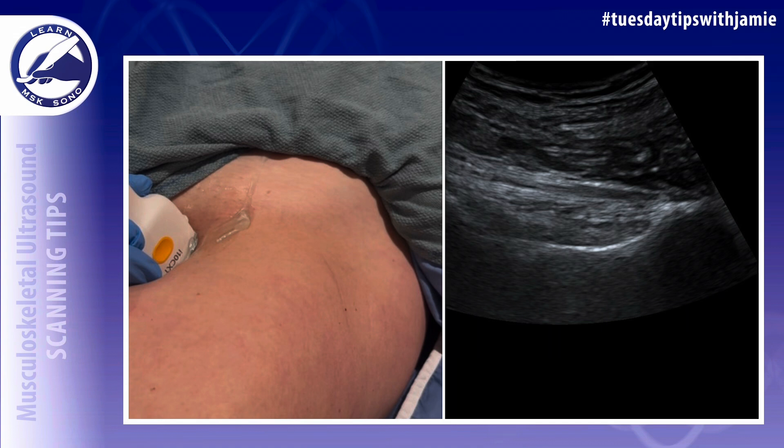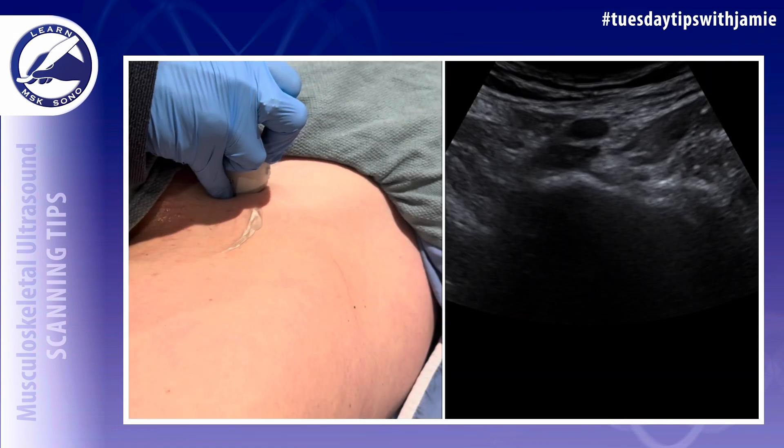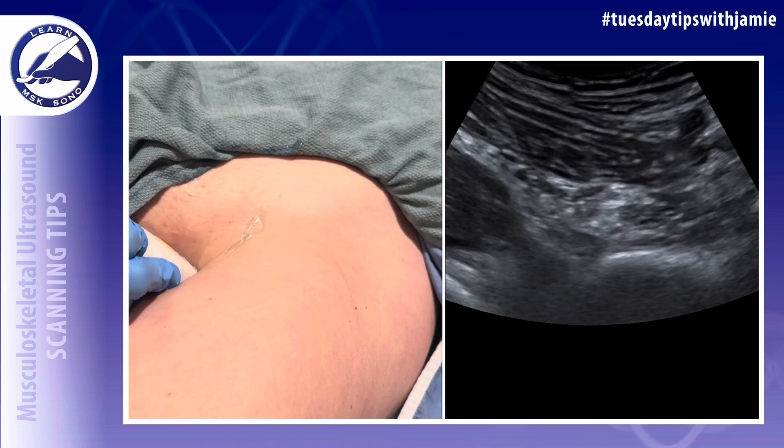Once you're there, you know that your angle is correct and you can tilt and heel the probe until the tendon is as echogenic and straight across the screen as possible. Next, you're going to return to the level of the acetabulum to scan the iliopsoas tendon in the short axis from proximal to distal.